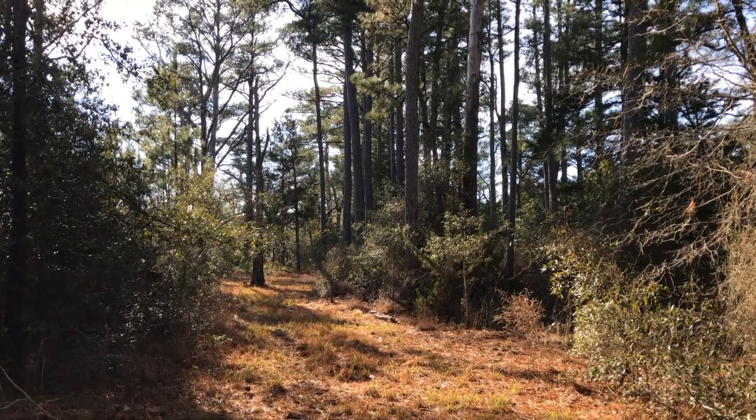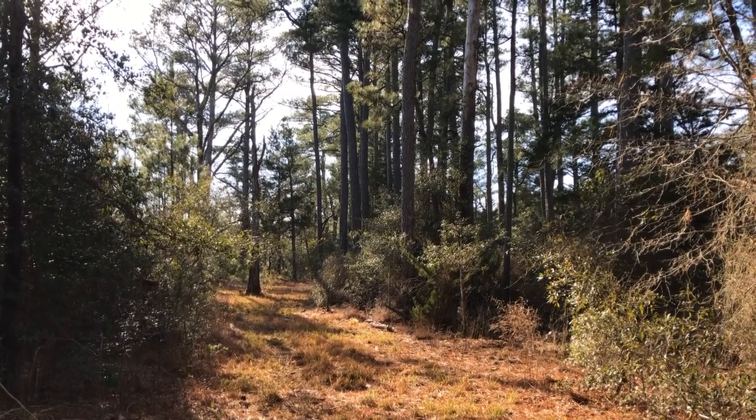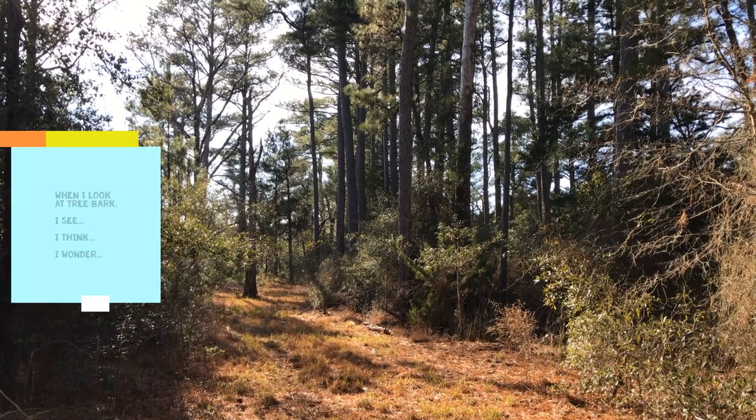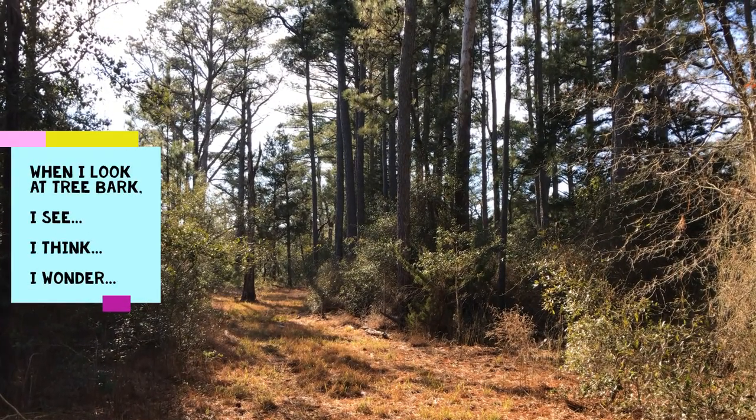Finish up your note-taking by making a few more observations. When I look at tree bark, I see... I think... I wonder.